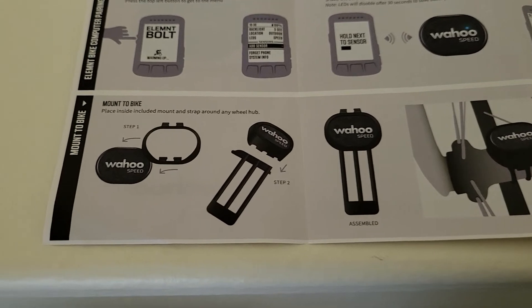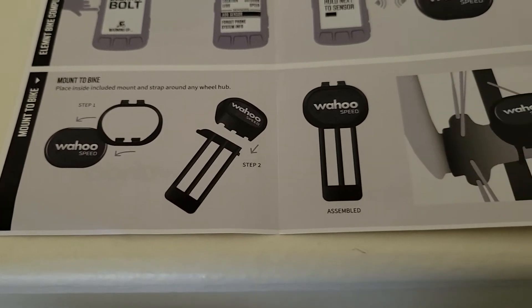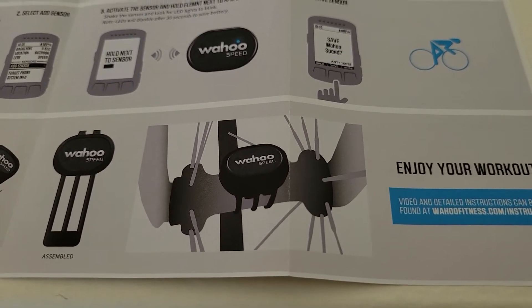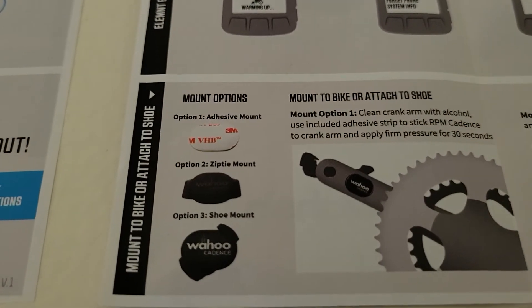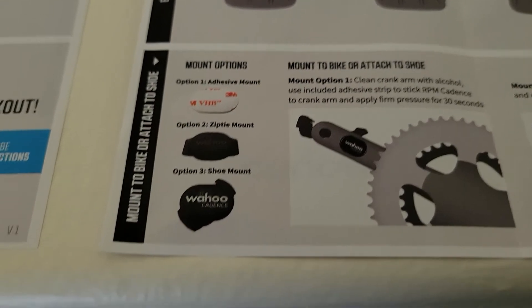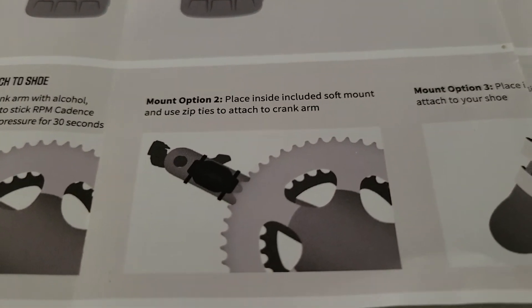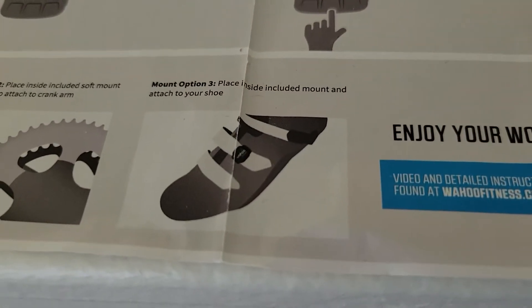Simple as that. At the bottom of the instructions, it gives you illustrated photos on how to mount the sensor. It comes with a nice little mounting kit for your speed sensor and tells you the best place to connect your sensor. Same with the cadence — here are your mount options. It comes with an adhesive tab, which I really don't care for too much. The zip ties seem to work best for me, and they also have a shoe mount. This is how it would look with the adhesive tab, this is how it would look with the zip mounts, and this is how it would look on the shoe, which I really don't trust.